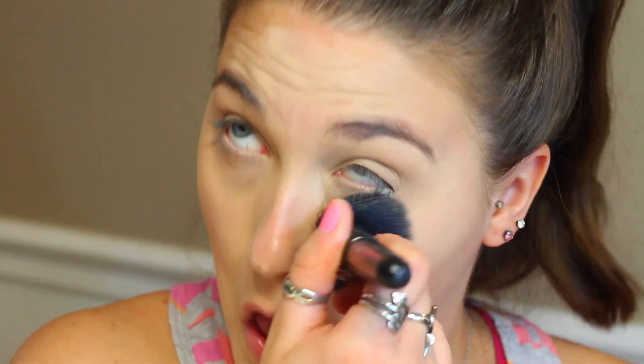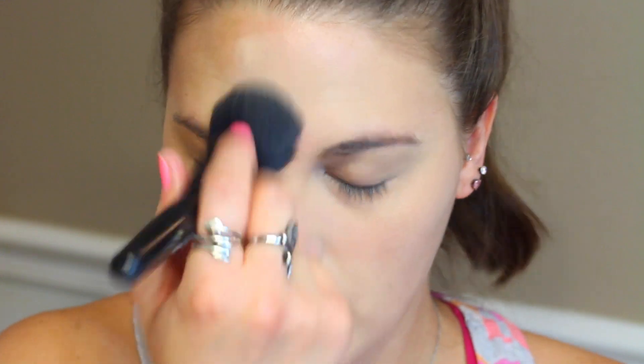Right now I'm taking my L'Oreal True Match Powder and I am setting my concealer with this powder. This also helps blend the concealer in so that it looks like you're wearing more of a foundation. I just apply this pretty heavily over where the concealer is, then blend it all together on the rest of my face.